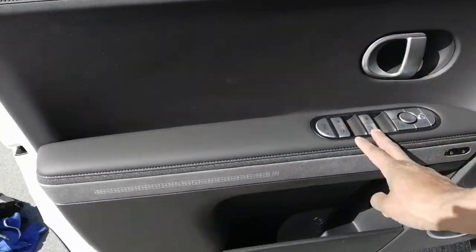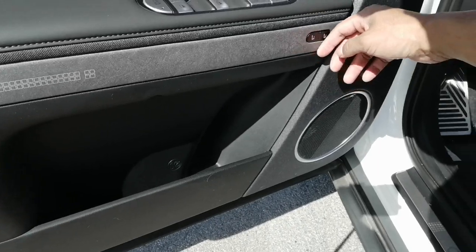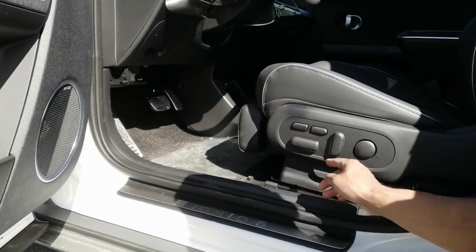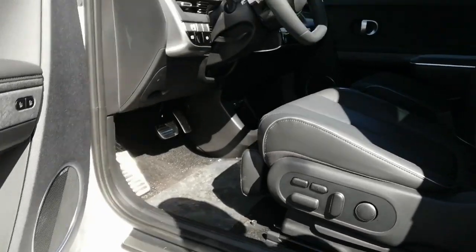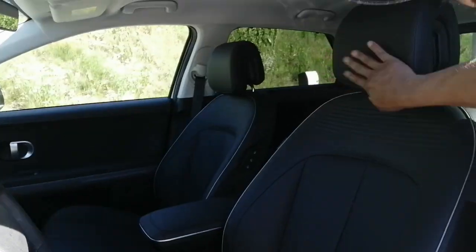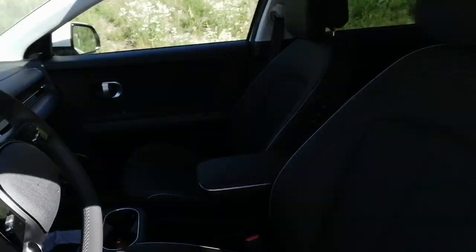Here are the windows. You have memory, two memories here. You can adjust the seat front and back, up and down, everything. That's nice. Here's the seat. This is a leather seat. And I like this headrest, it's very soft.